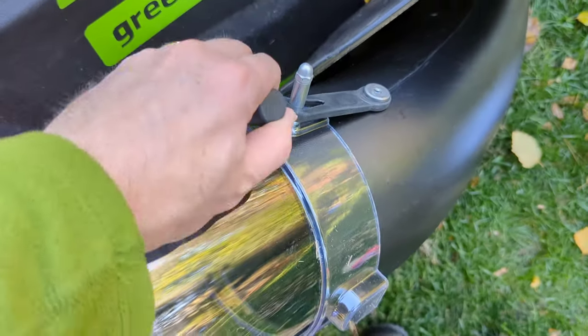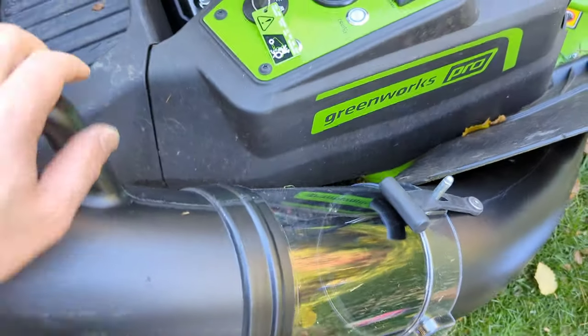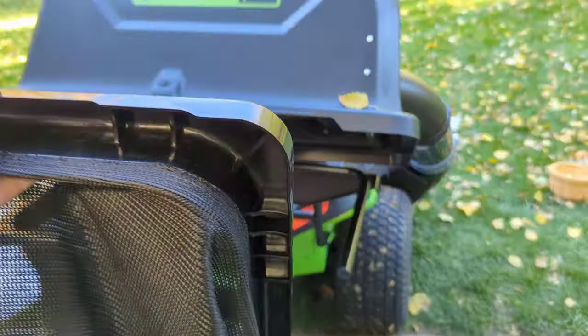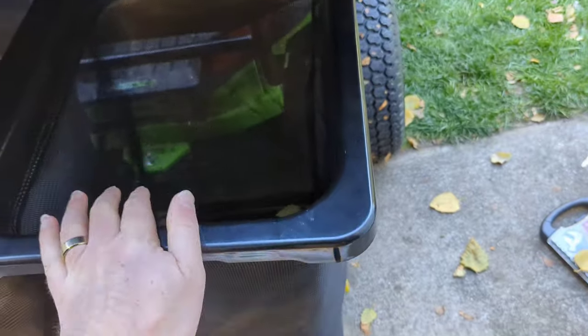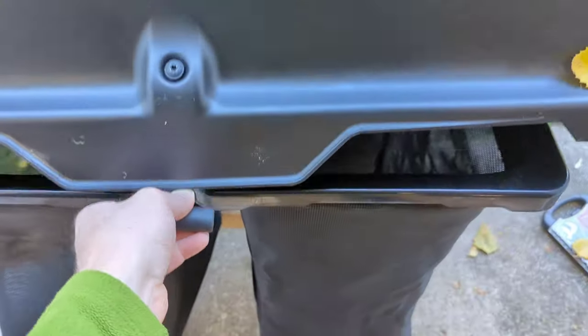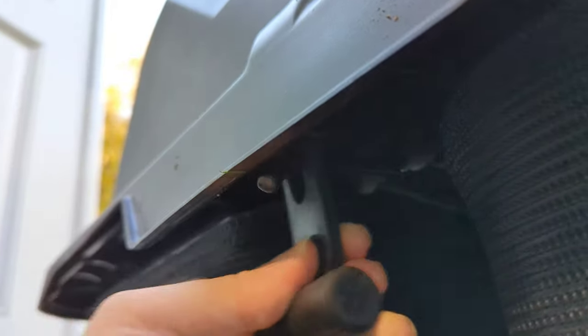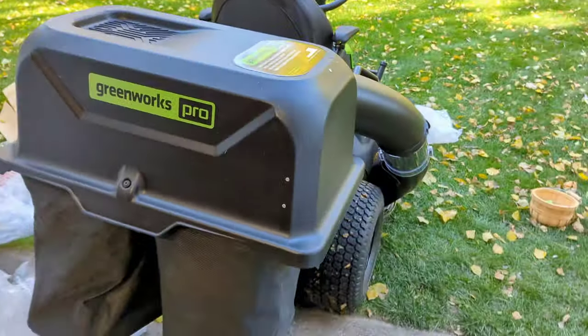Stretchy, stretchy — dumped in. Hopefully that's high-grade rubber. The last thing we've got to do is put the bags on. These have grooves under here and they just plop in, like that. All right, we're good to go.